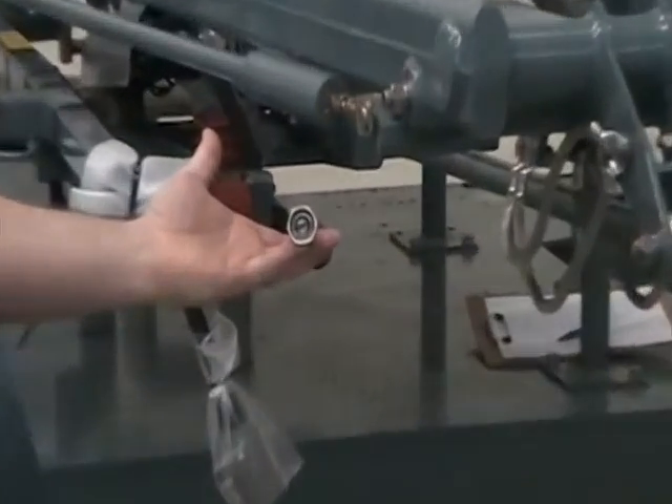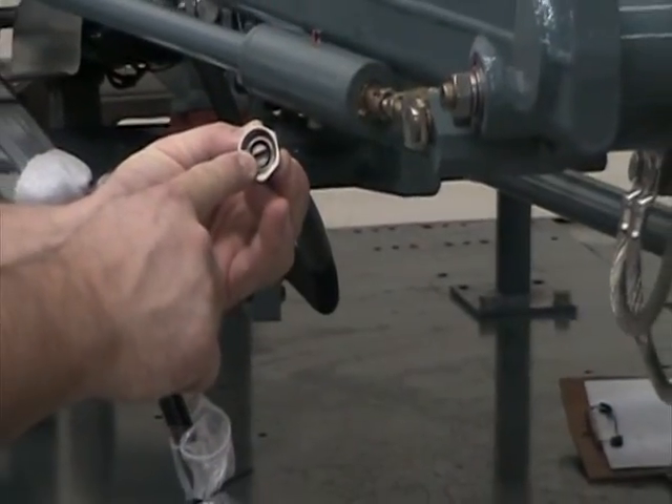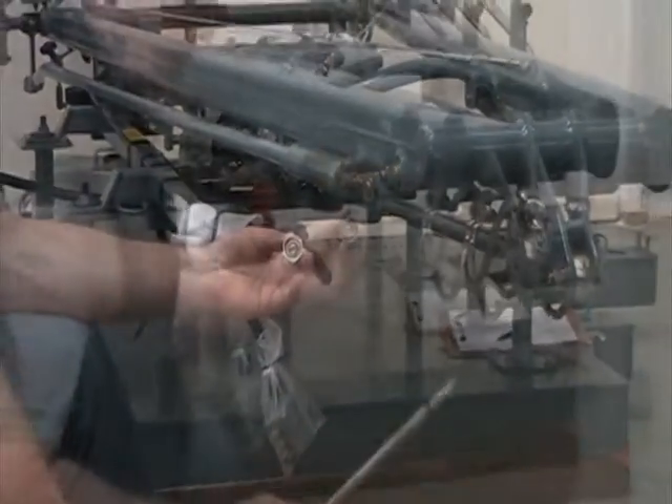This model can be raised or lowered in the absence of electric power. It features a flexible crankshaft that can be linked to a hand crank and then rotated manually.